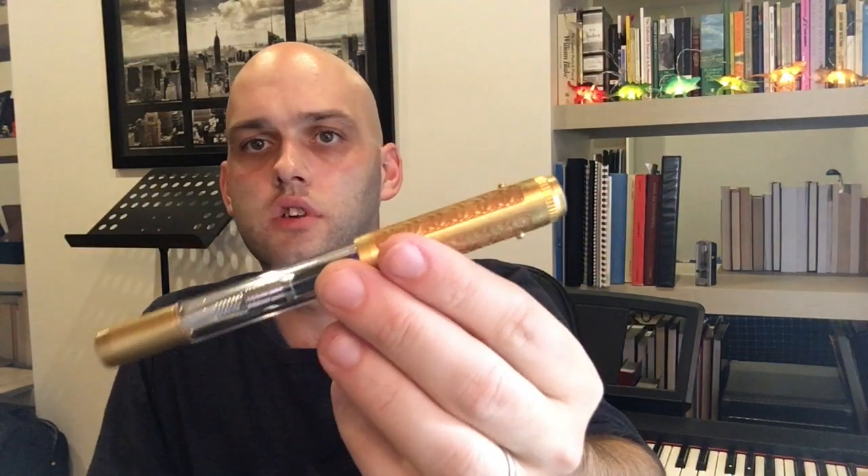Starting with the Fine Writing International Brass — this is the Golden Armour version, which is the new version. I reviewed the previous version and will review this one. I have this inked with Waterman Serenity Blue, simply because I'm reviewing it. Next, I have the Lamy 2000, which is a classic — everyone knows the pen. It's an absolute beauty, and I have it inked with Diamine Oxford Blue, which is absolutely one of my favourite inks and such a great everyday writing ink.